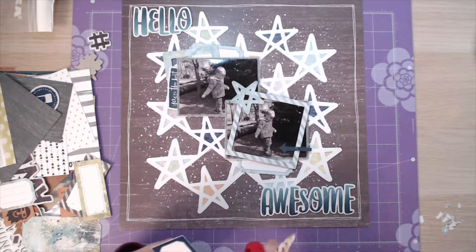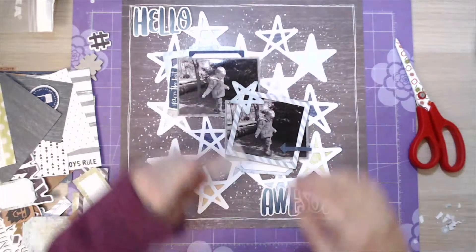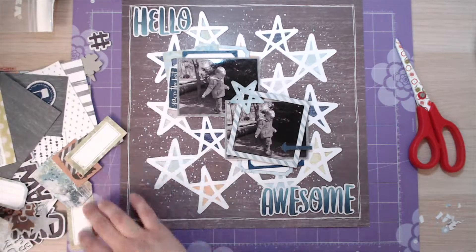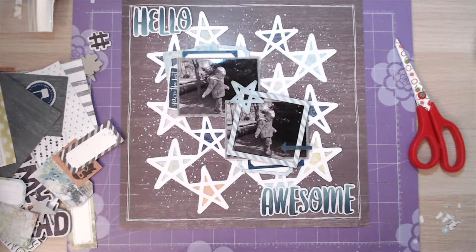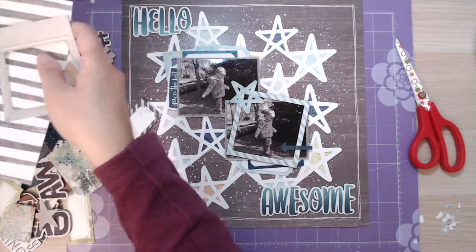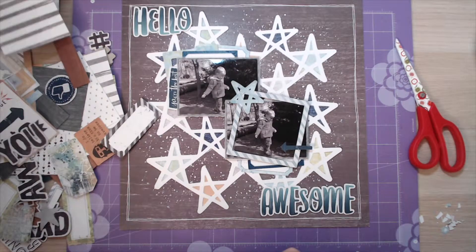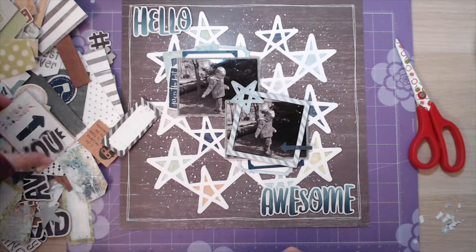There's plenty going on on the page anyway, which is why this is such a simple layout. It really did come together very, very quickly, and in contrast to some of my other videos I haven't had to speed this one up too much - you pretty much get to see it at not a ridiculously quick speed. Sometimes layouts can take me a long time; this one just didn't.